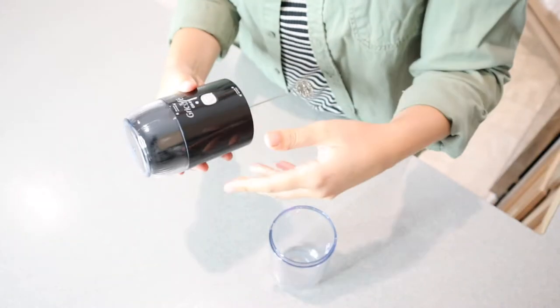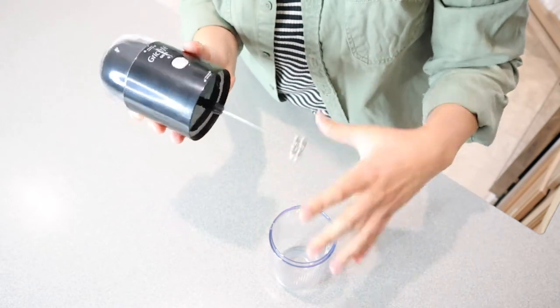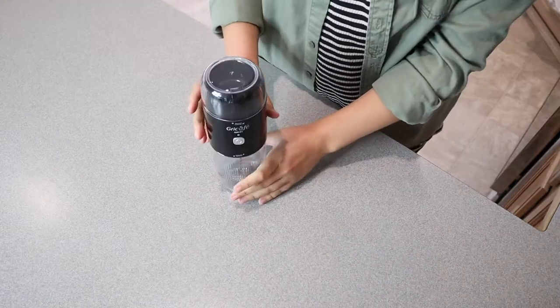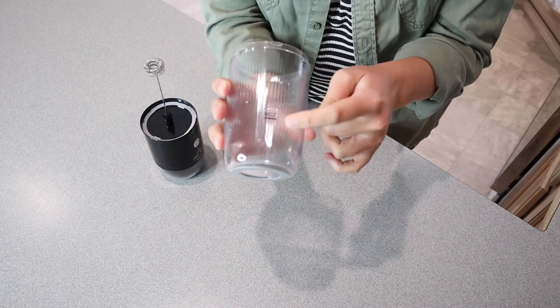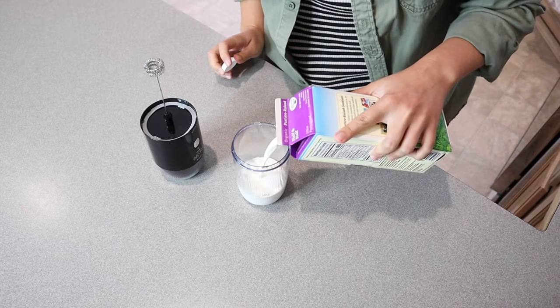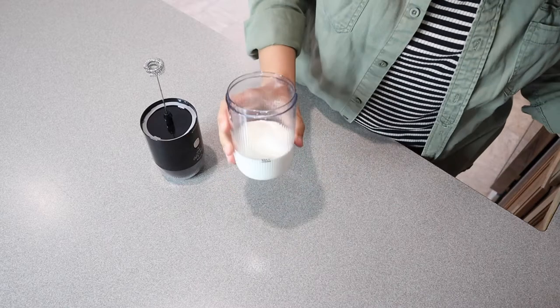I'm going to go ahead and wash this part up so I can foam some milk in here. I love that this is all in one piece and you can just take this with you — if you're going camping, going out of town, a road trip, or anything, you could just take this with you. I have this all ready here. I'm going to go ahead and put some cream in here. This does have a max fill line right here and I'm going to fill it to the max line just to see how much froth this makes.